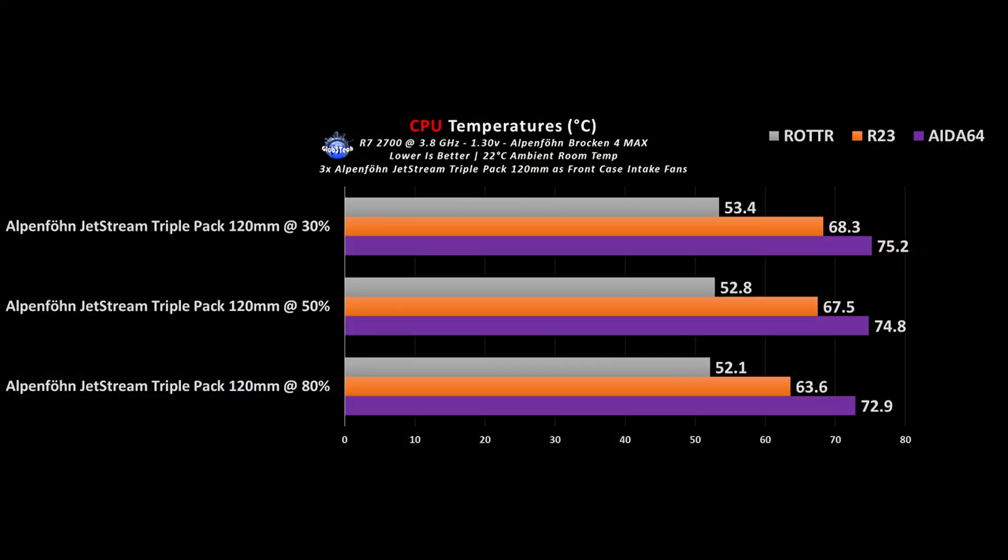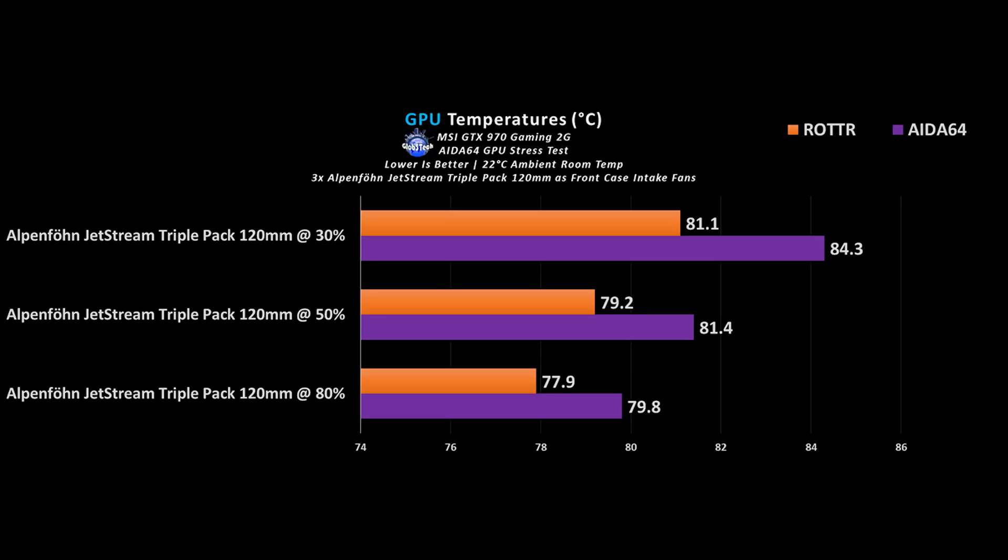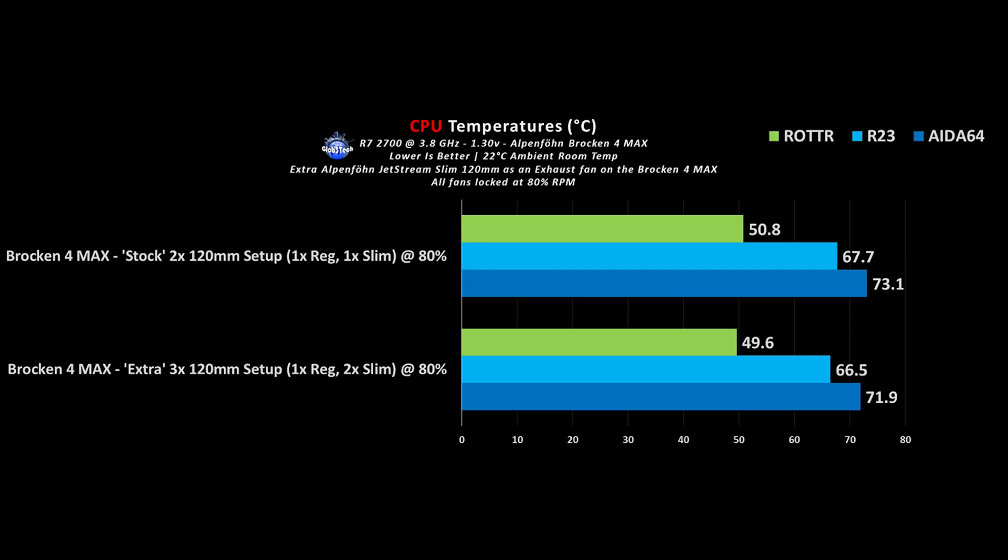Having observed the fans in action as CPU coolers, let's now shift focus to the Jetstream triple pack installed as case fans. They will get the job done since they are intended as a multi-role fan, which is pretty much true for any premium tier fan. For a final test, mostly for fun, the slim fan was attached to the Brocken 4 Max as an exhaust fan creating a triple fan setup. It does help a bit, but only in the higher RPM range, hence the fixed 80% RPM test point.